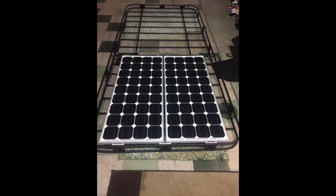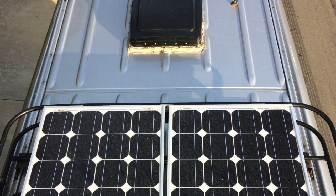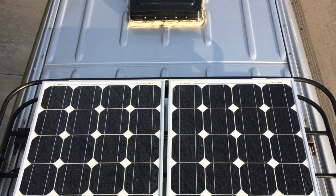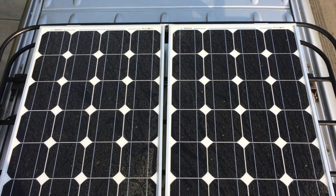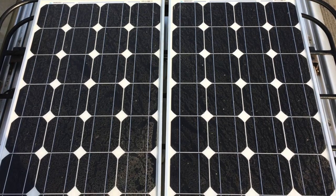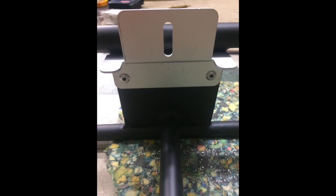Next thing you want to do is figure out your solar array. I'm using these Renogy panels, which are about $90 each on Amazon — they're 100-watt panels. These things are absolutely fantastic. They don't have the highest output, but what they do have is phenomenal low-light performance. I've actually seen that I can still make power even well after the sun has gone down. Most mornings by the time I wake up, my batteries are already above 90%. I went ahead and riveted these onto the roof rack — I prefer riveted installation because it's a lot harder to steal them that way.